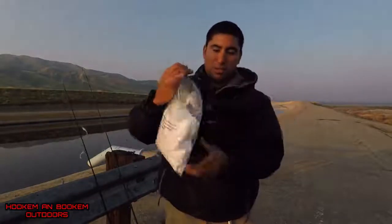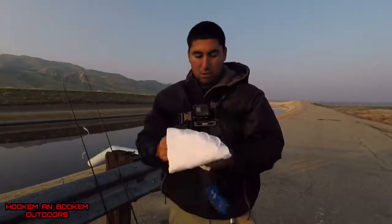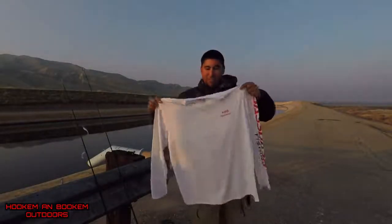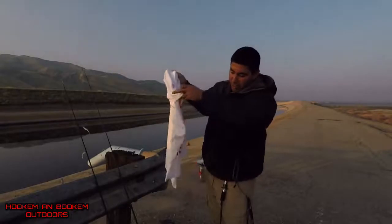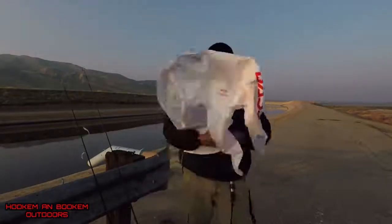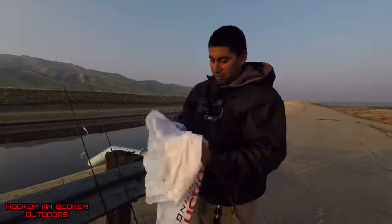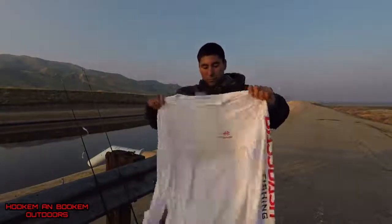It comes nicely folded, and it's white. As you can see, it's white and comes with a little Bass Dash logo right there — pretty neat. It has the Bass Dash fishing logo on the sleeve right here, nothing on the other side. It comes white and with a ventilated back, so it keeps you nice and cool out there in the summer. It's vented, with a silk-like material — kind of like an Under Armour material — that keeps you nice and cool.